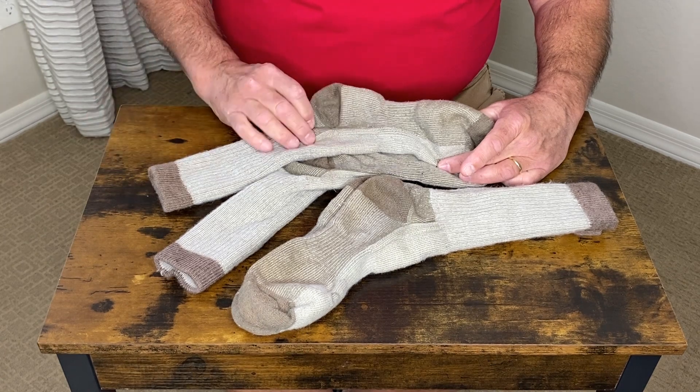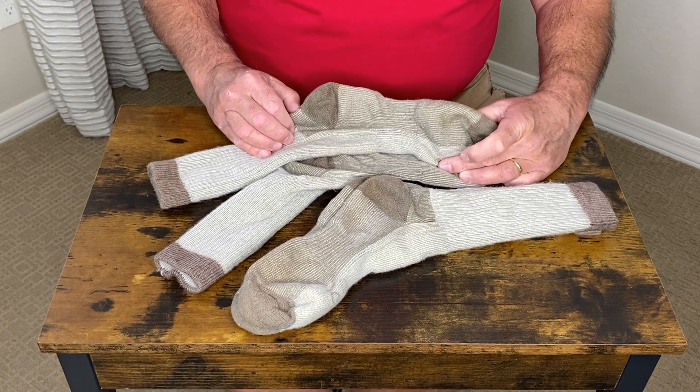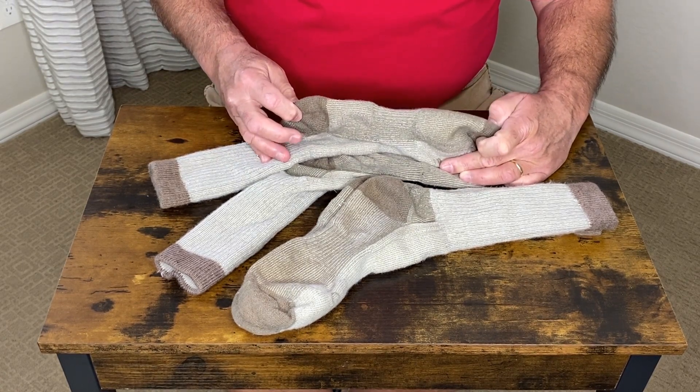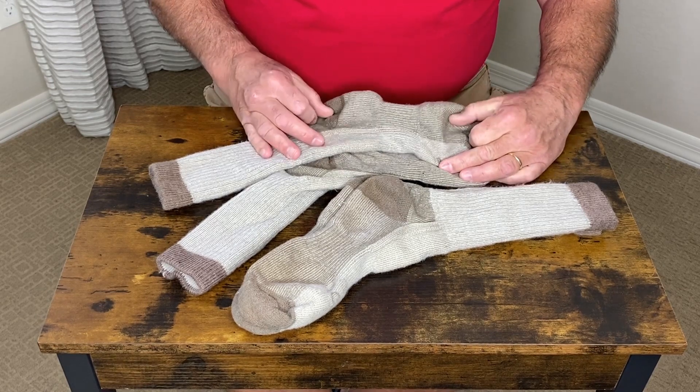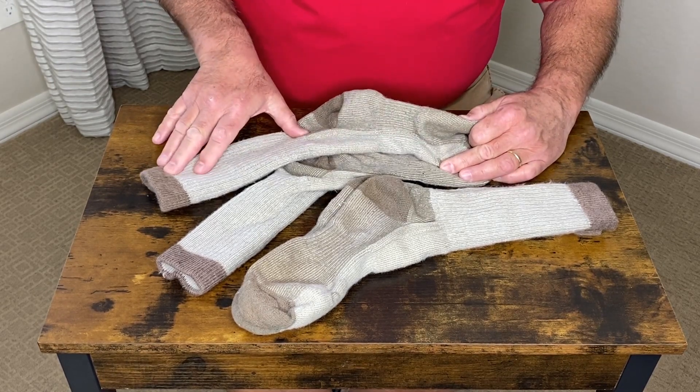Let's take a closer look at these heavy-duty wool blend washable socks. You can see the durability is built right in. It has a very thick heel, reinforced toe, and you can see the elastic in the mid part of the foot as well as the upper part.